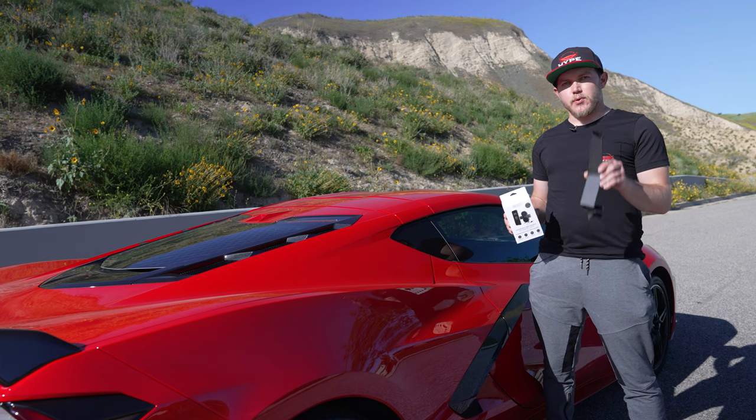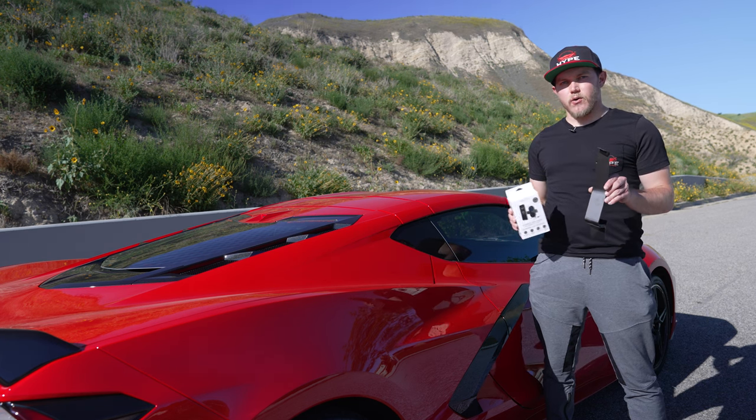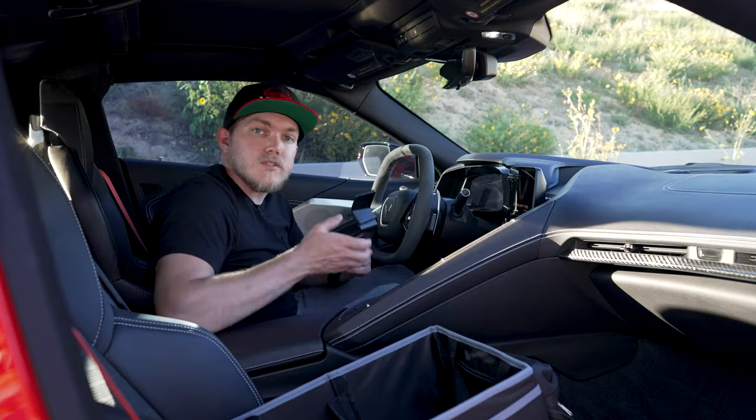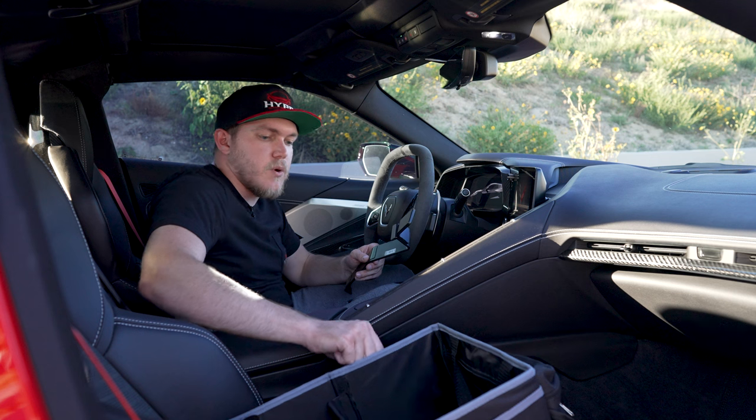What's going on? Today we're installing the Pro Clip center mount on the C8 Corvette with the Mighty Mount wireless charger. Let's get right into it. So up until this point I pretty much have only been putting my phone in the passenger bag that I purchased.